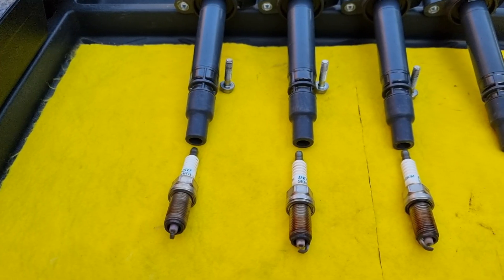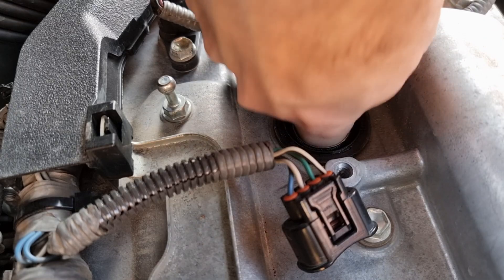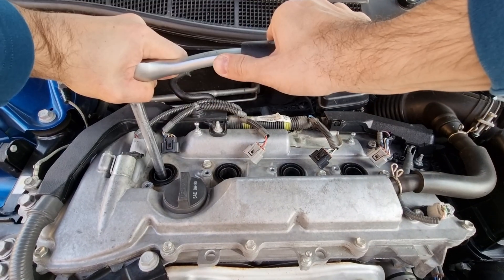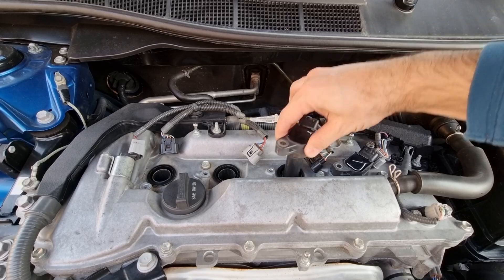I always like to put the ignition coils and the spark plugs back like that so I can know if there's any problem with any cylinder. After we saw how much carbon buildup we have, we're going to put everything back and do our SeaFoam cleaning. It is not necessary to remove the ignition coil and spark plugs unless you are doing a test like me or curious to see before and after results.